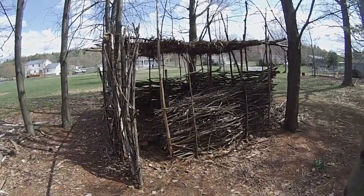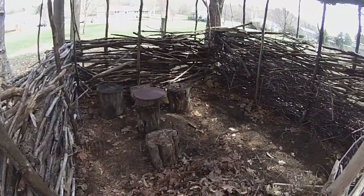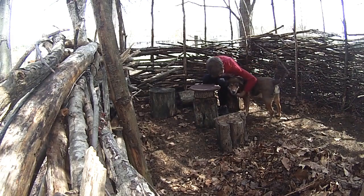And there we have it! Just a nice little place to sit or stay the night outside. If you have any suggestions for how I can improve it or something you want to see built, please leave it in the comments below. And thanks for watching.